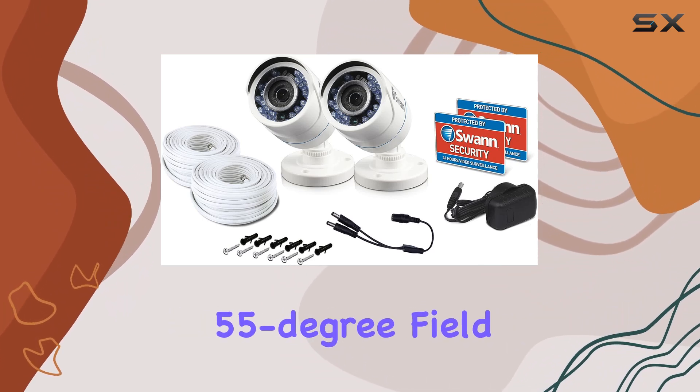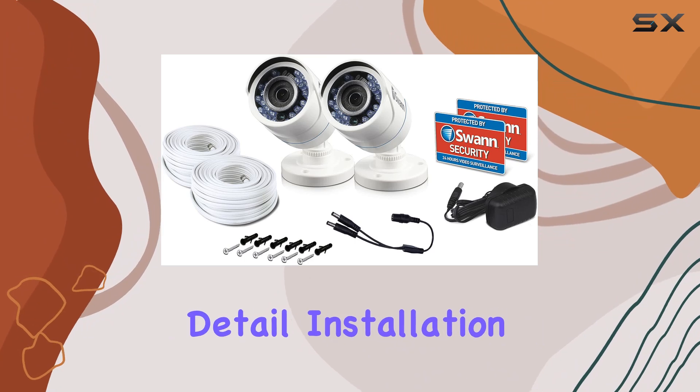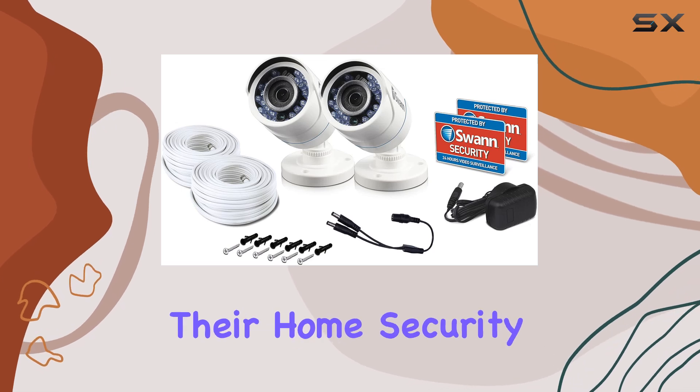With a wide 55-degree field of view, the cameras capture a broad perspective, ideal for monitoring large areas without compromising detail. Installation is straightforward, making it suitable for DIY enthusiasts looking to enhance their home security setup.